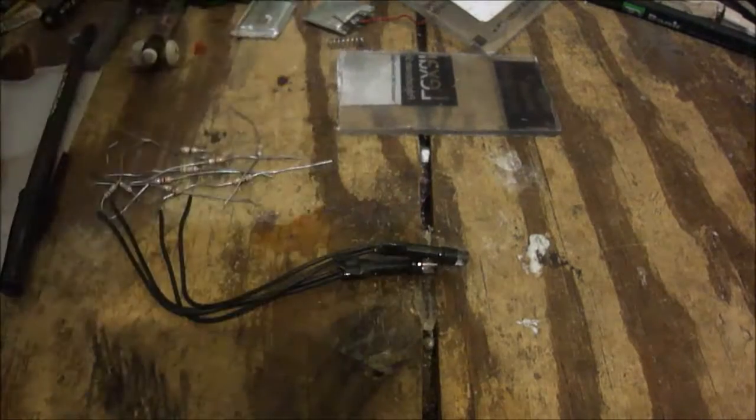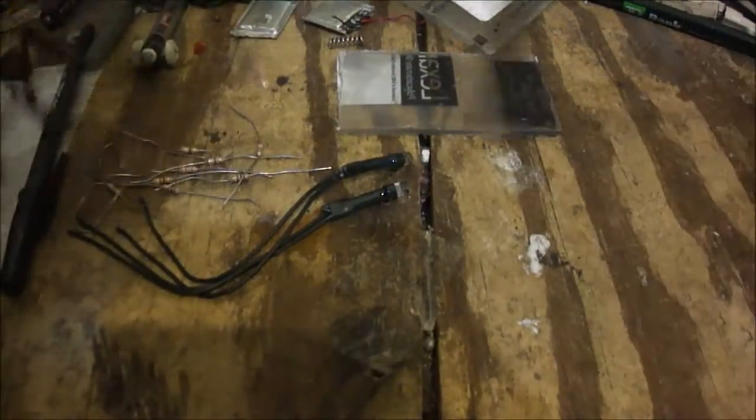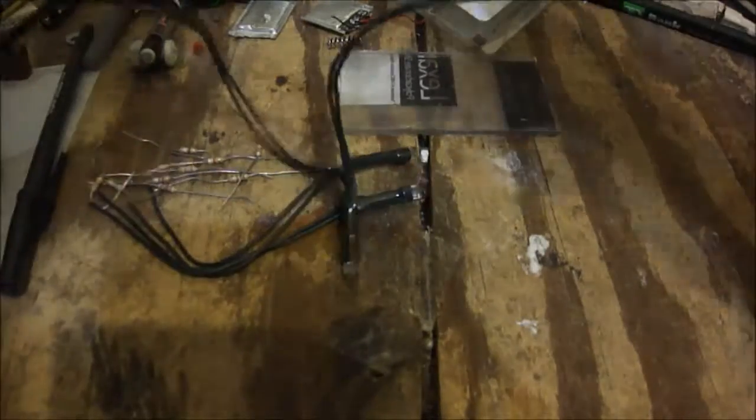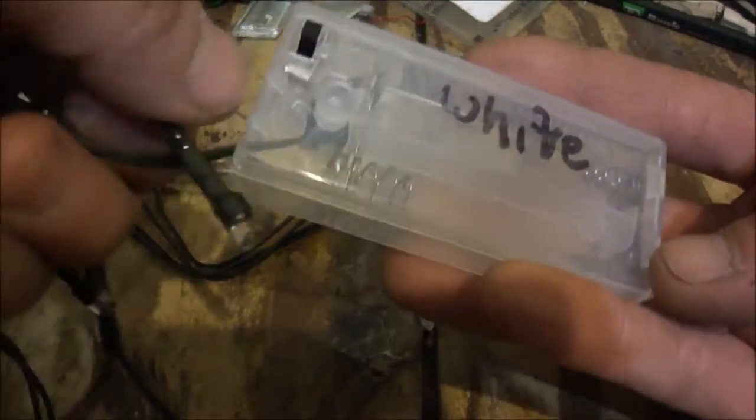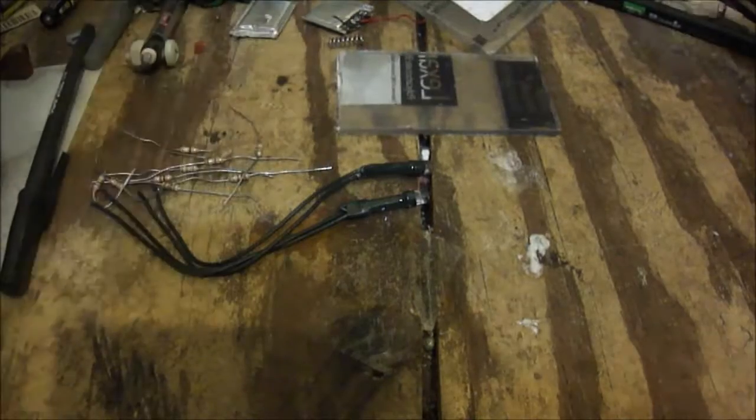These actually came from a string of LEDs — I think it's like a string of 10 LEDs from the dollar store, which were Christmas decoration LEDs powered by two AA batteries. Which is great, because I get like 10 wide 5mm LEDs, which is pretty nice.